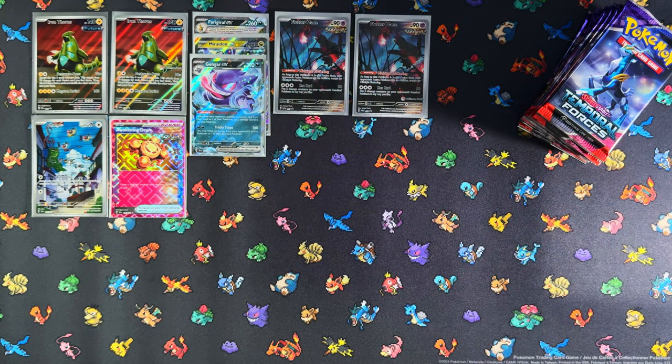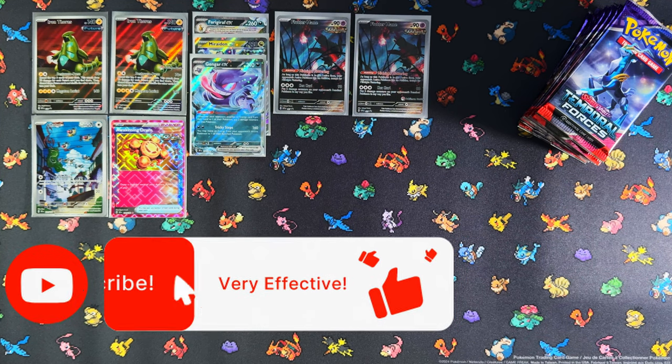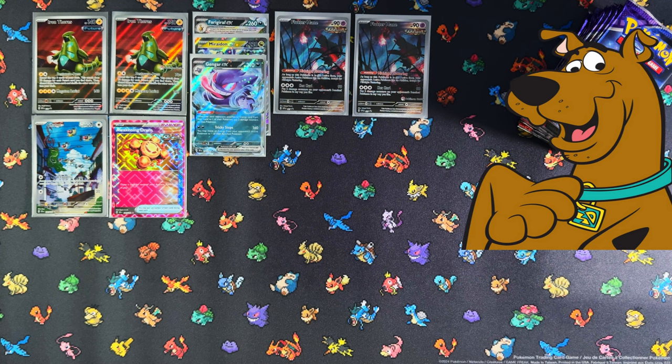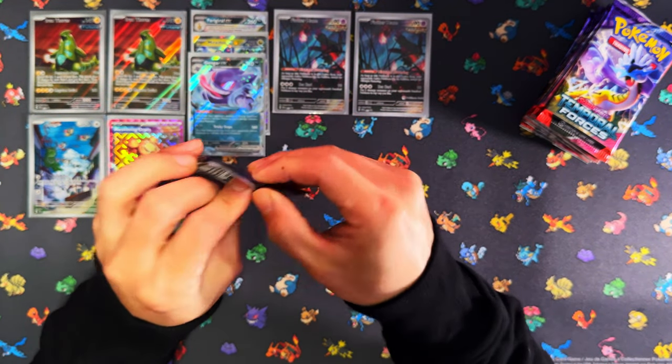Alright, so that's the Walking Wake content. If you're enjoying the video, I'd appreciate a like, subscribe, and notifications on. I want to reach 500 subscribers and will be doing a giveaway. Alright guys — Walking Wake ETB time. I'm actually hoping this one is better, because out of the two ETBs, in terms of Pokemon, I favor Walking Wake more.